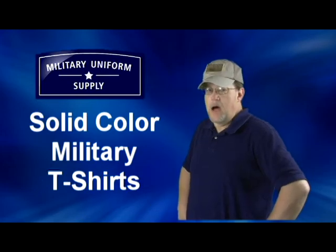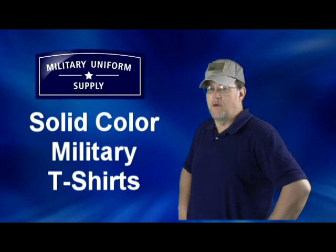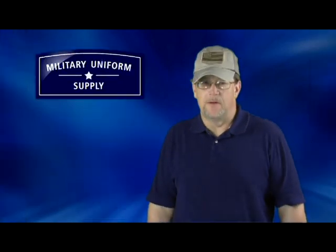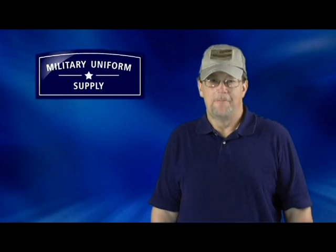Whether you're looking for the 100% cotton or the poly cotton blend t-shirts in either olive drab or brown, we've got what you're looking for here at MilitaryUniformSupply.com. They're an important part of military uniforms worldwide and a lot of them came from right here. Thanks for coming in today, DJ. Glad to be here. For DJ and everyone here at MilitaryUniformSupply.com, have a great day.